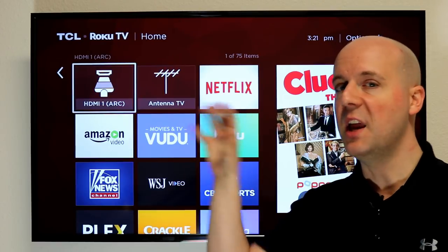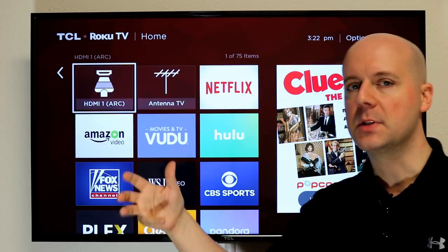Tips, tricks, how-tos, explaining common issues with services, apps, etc.